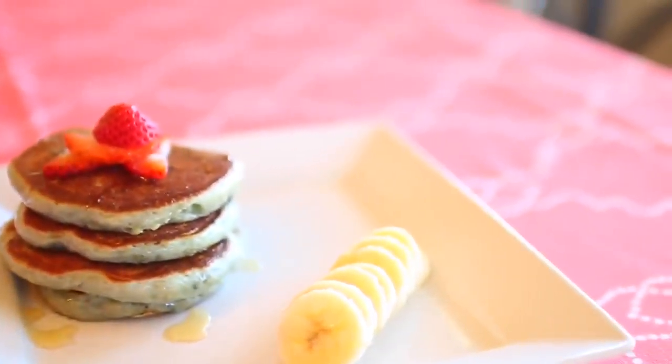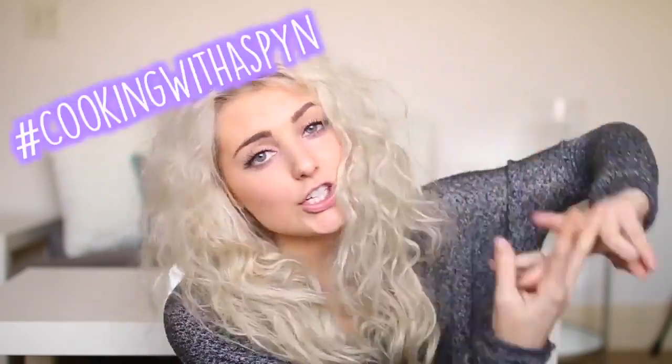Those are all of my different food ideas — I hope you guys enjoyed this video. If you guys make any of these foods, tweet me a picture with the hashtag 'Cooking with Aspen' and I can favorite, retweet, and reply to your pictures. This is probably my favorite food video I've ever made because everything was so good. I'm so proud of myself for not burning those pancakes because that rarely happens. I will see you guys in my next video — bye!